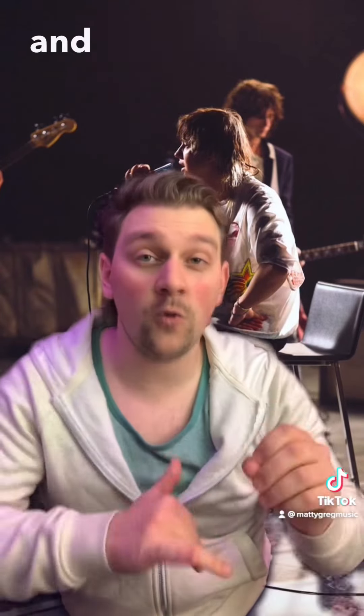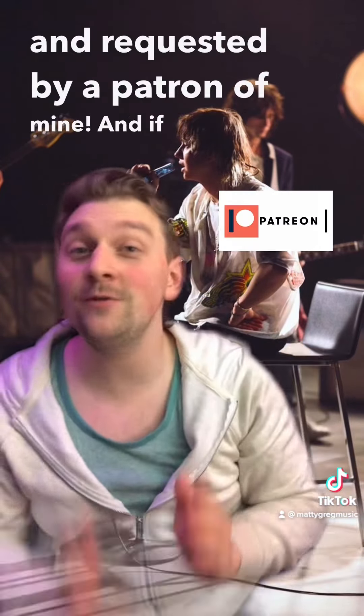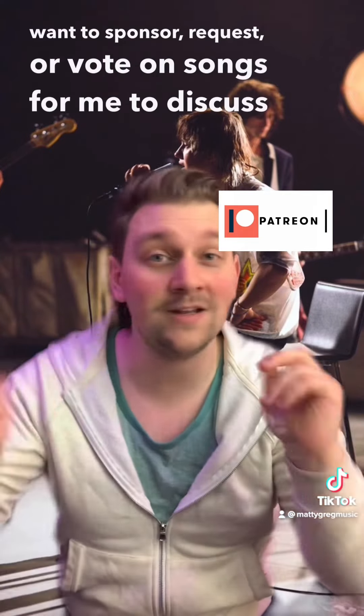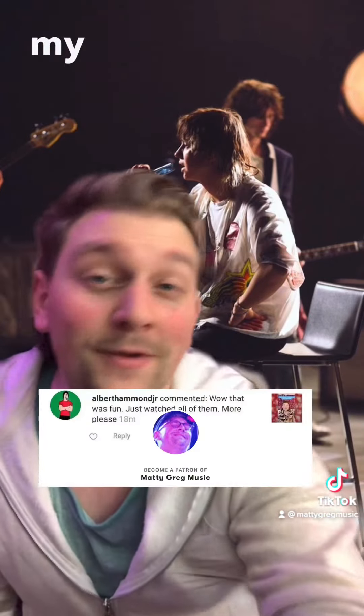This is a topic that was sponsored and requested by a patron of mine. If you too want to sponsor, request, and vote on songs for me to cover and a bunch of other cool stuff, you can check out my Patreon.